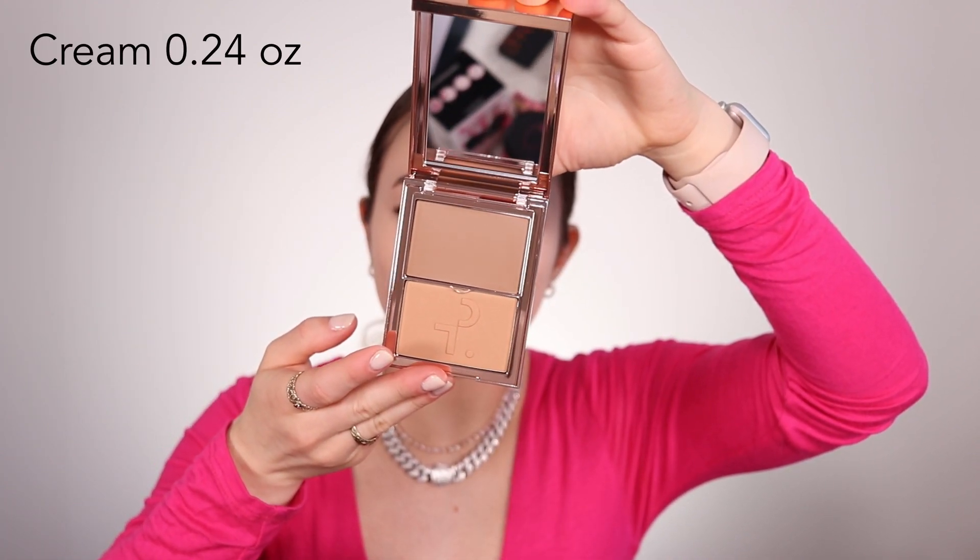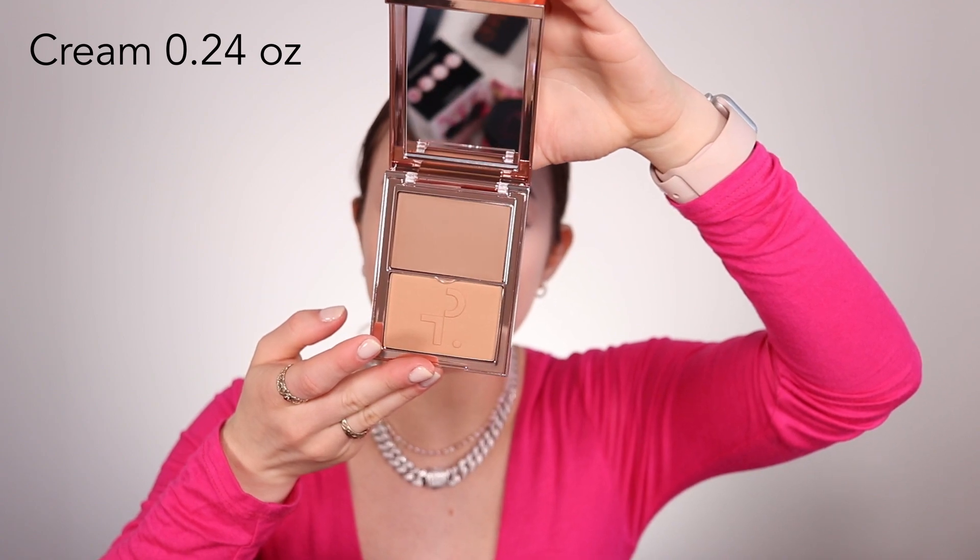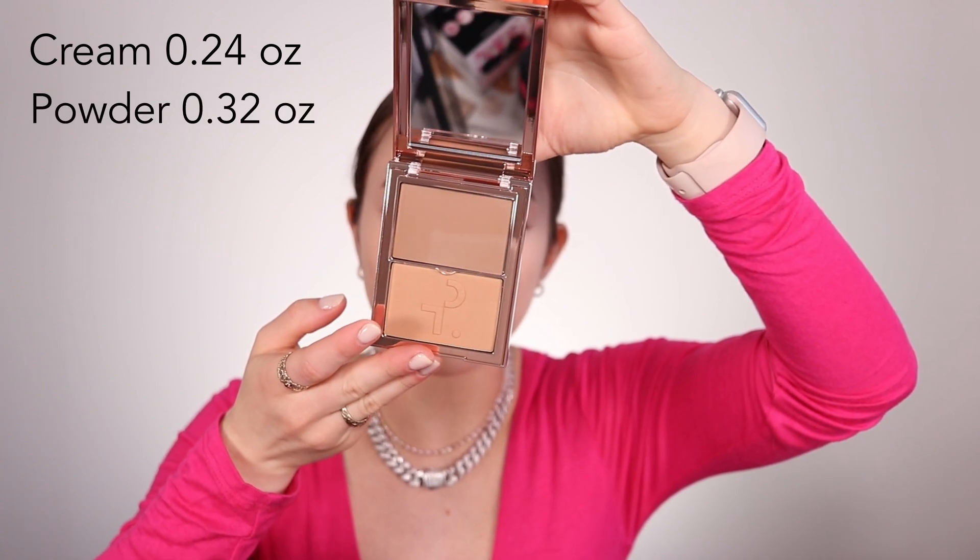For the cream there is 0.24 ounces of product, and then for the powder there's 0.32 ounces of product.